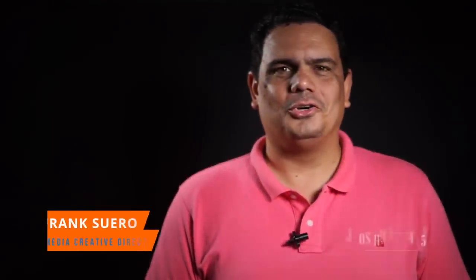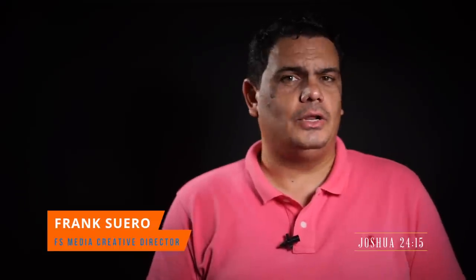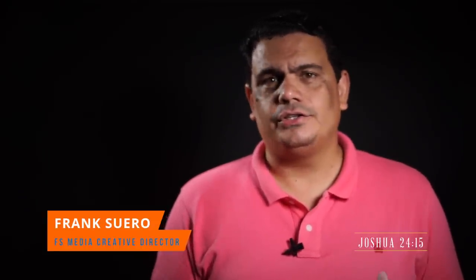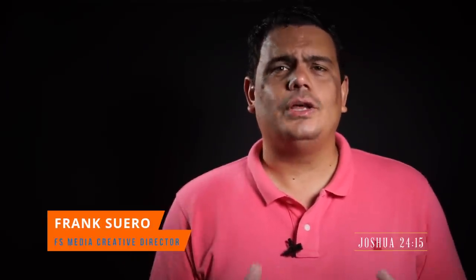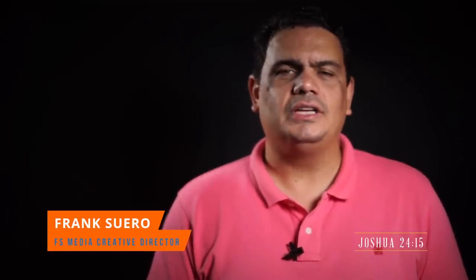Hello guys and welcome once more to another review here with FS Media, with your friend Frank. I want to thank you for watching this video and I want to apologize because we've been weeks and weeks without uploading any videos. The reason is because we got really jammed with a lot of work, but passing that, today we're going to be talking about audio.